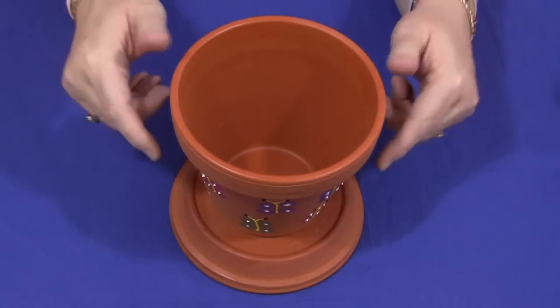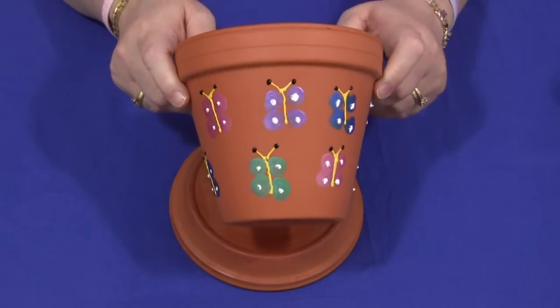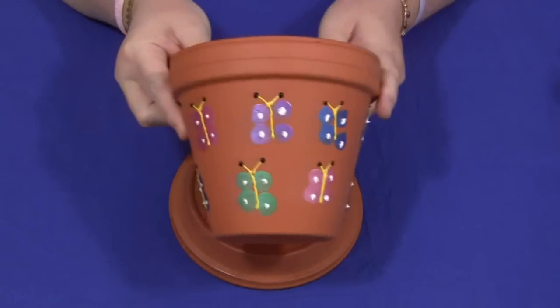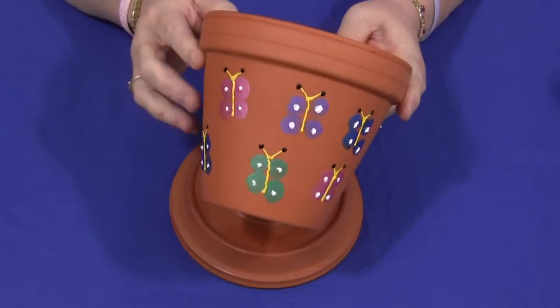Hi, I'm Sheila LaVette with Childcareland.com. Today I want to share with you a thumbprint butterfly clay pot that we make. This is an awesome Mother's Day gift or a Grandparent's Day gift, and it's very easy to make.